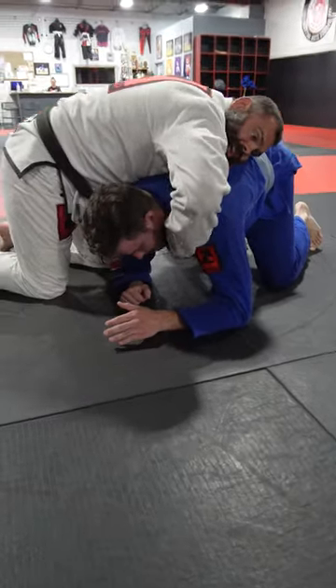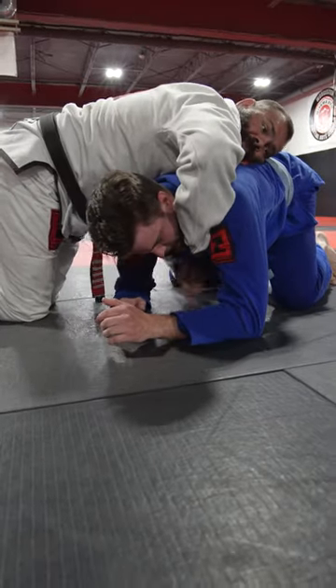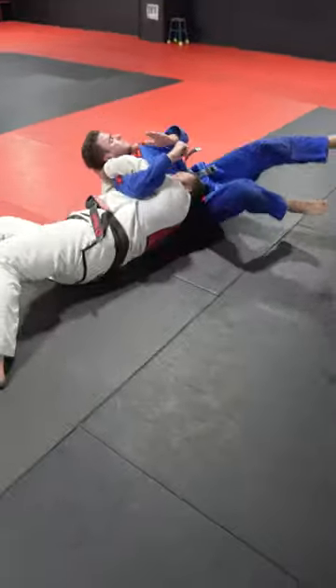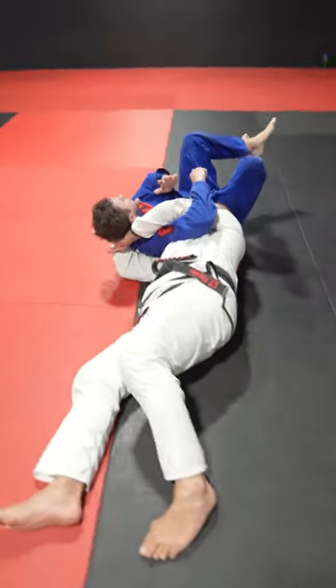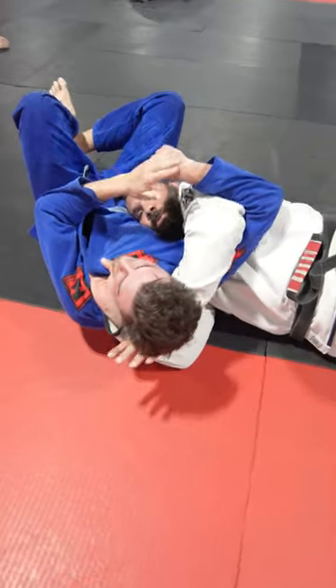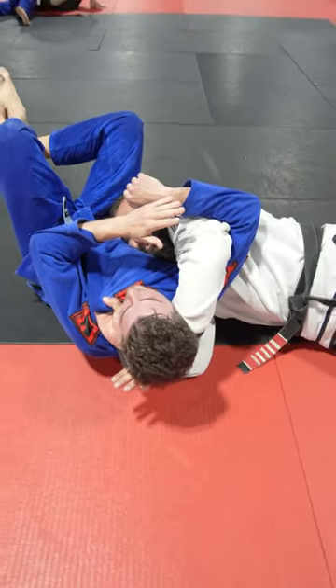Cross. Hand behind the arm, head in the hole. I like to adjust here, elbow down. Close my elbow down, extend the arm. Then start to turn.